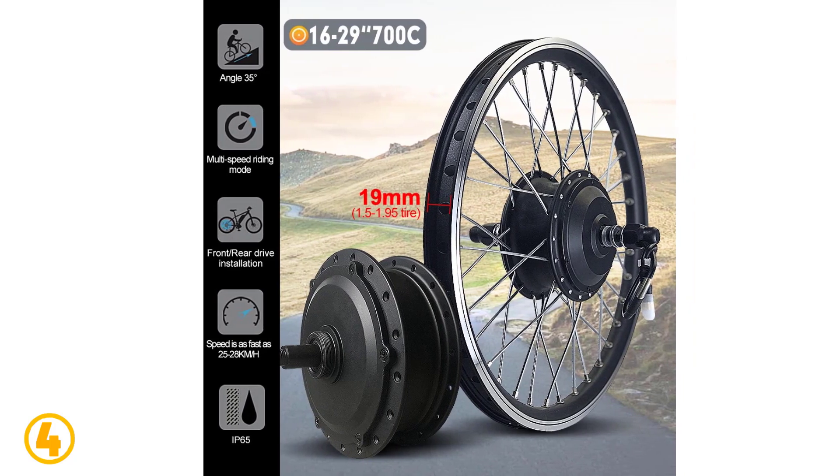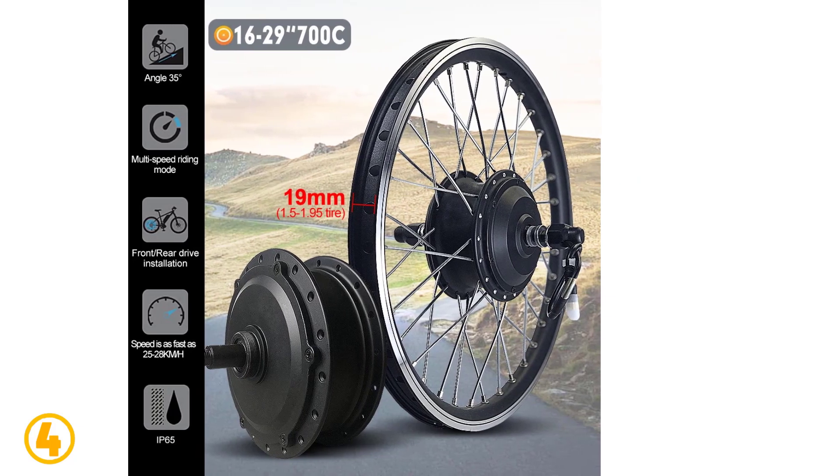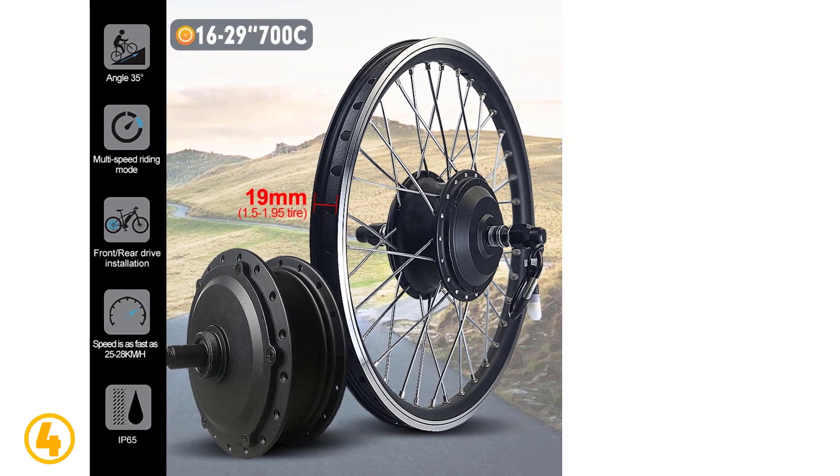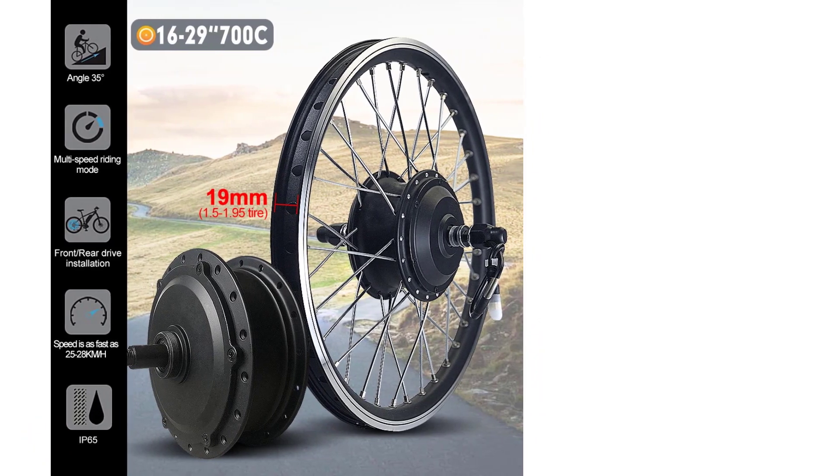As item number 3, we've selected the Electric Bike Motor Wheel Kit.